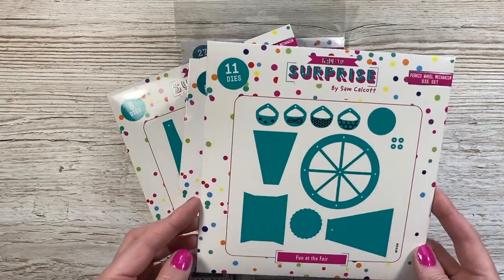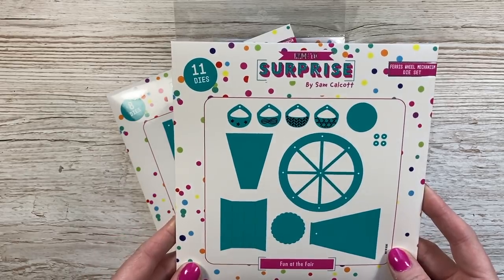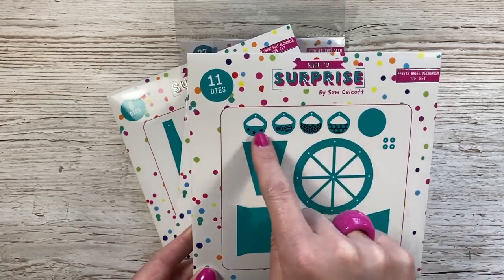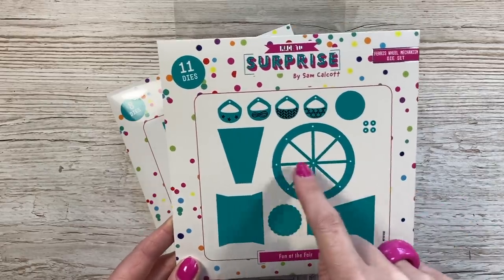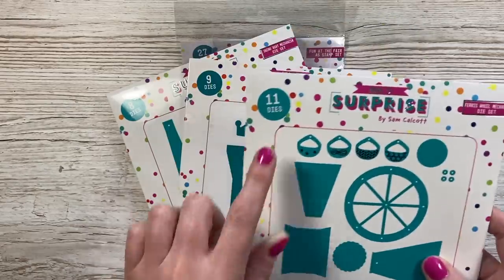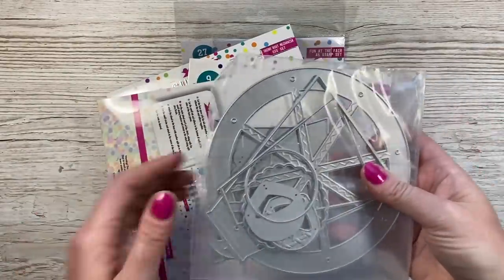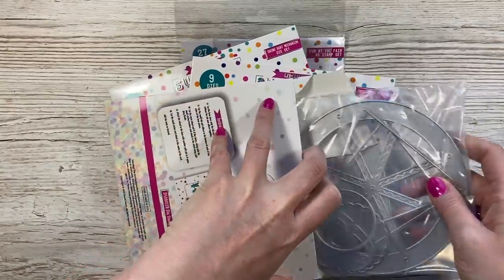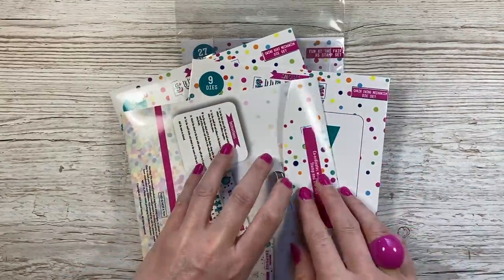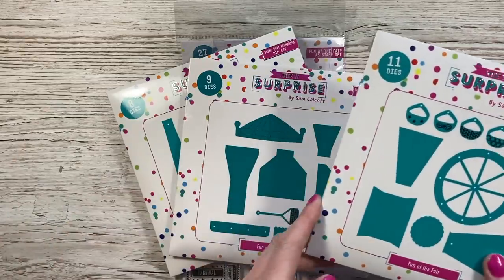This is the Fun at the Fair collection. First of all, we've got the Ferris wheel - everything you need here to make that card. You've got your little baskets with all the detail, these are your washers, these are for your sentiments, and then you've got the wheel and the stand. There are 11 dies in that one. You can see the big wheel there. These will fit into a 7x7 envelope - it's a little bit bigger than I would usually do. I tried them as a 6x6 but it was just too small, so I thought we'd go a bit bigger with these ones. They're those special cards, so I think most people will be happy to make an envelope for them.